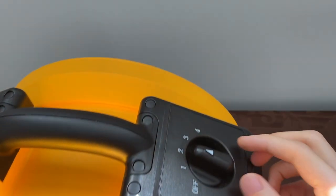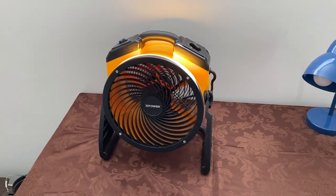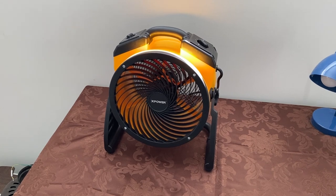Let's bump it up to speed three. Again, a big step up, which I really like. Wait till we get to speed four — this thing is a little monster.